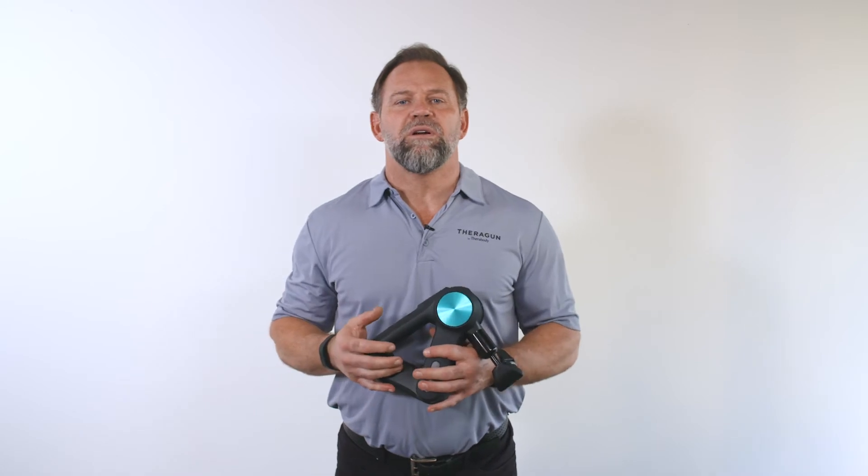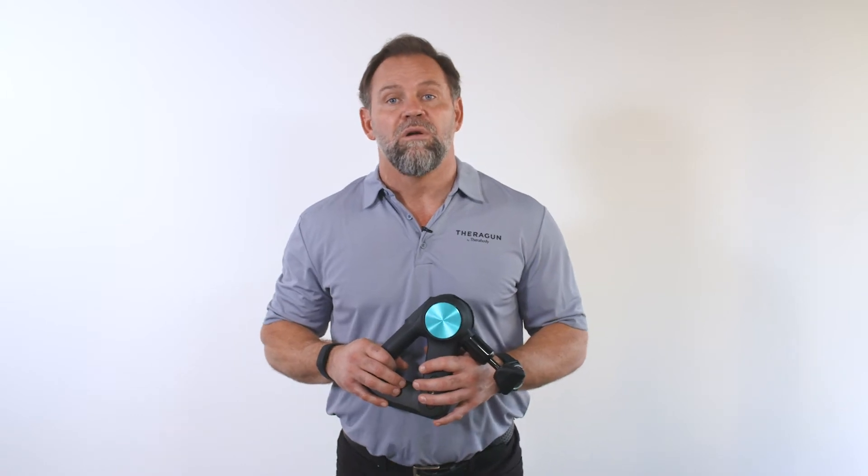Hey everyone, Dr. Jason here to teach you how to use your Theragun to treat your IT bands. Whether you play soccer multiple nights a week, or are on your feet all day for work without proper foot support, your IT bands can become stiff, sore, or carry tension. The Theragun is an amazing device to help you find relief, increase mobility, and get the most out of your body.